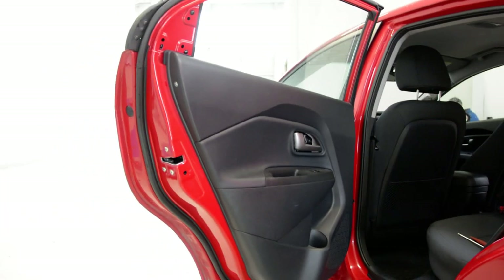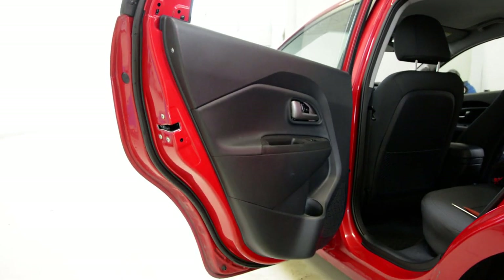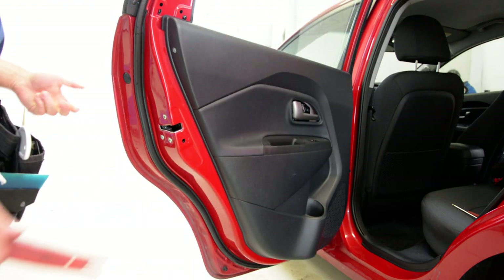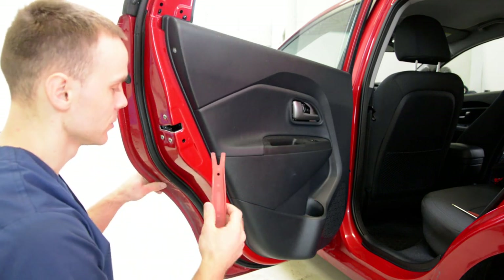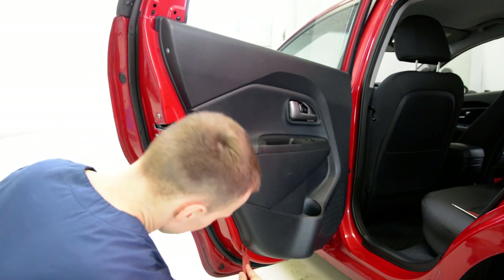This stays on the door and the door panel came off. Now we'll start to remove the door panel. We have clips. Kia made some strong clips. You can pull with force — it will not break anything. That's why I like to use this tool. Slowly, on one side.